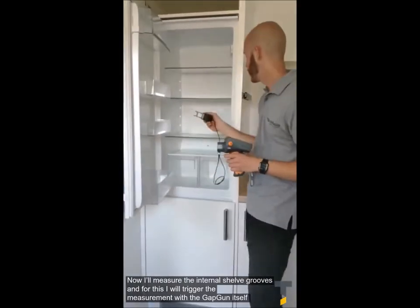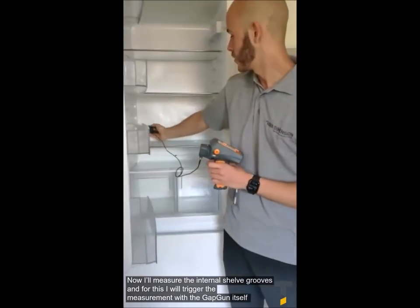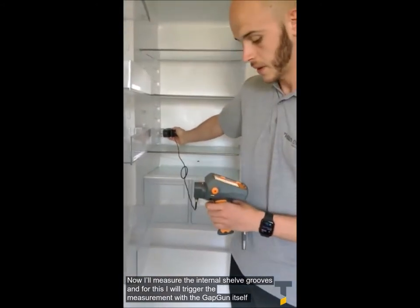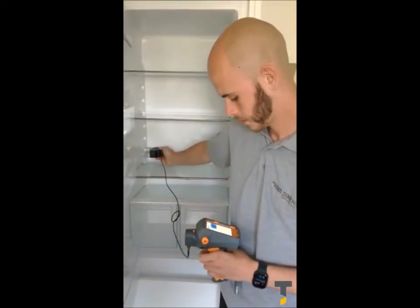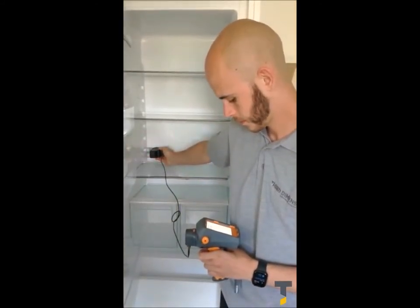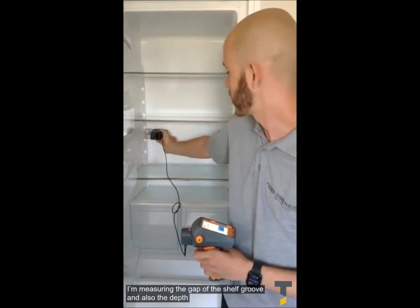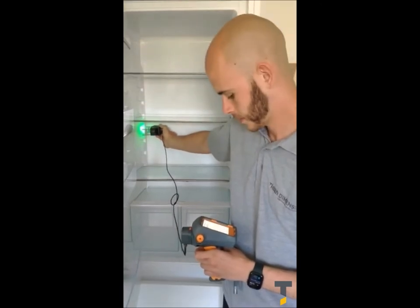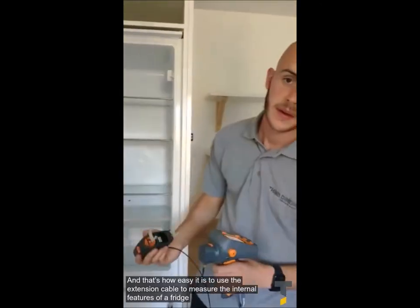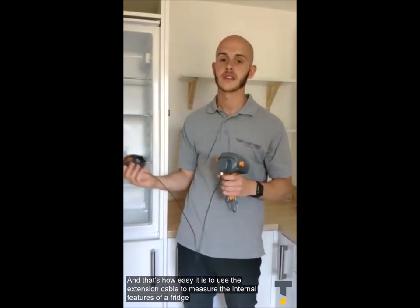Now I'm going to measure the external shelf grooves as well. For this, it's going to be quite difficult to use the sensor head trigger, so we're going to actually trigger using the GAP unit itself. I'm going to measure the gap at the shelf groove and also the depth. And that's how you use the extension cable to measure the internal features of the fridge.